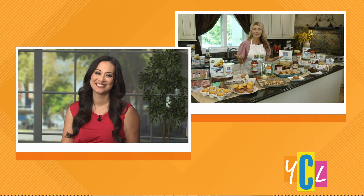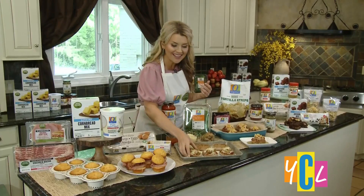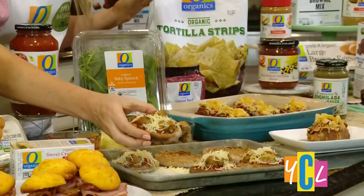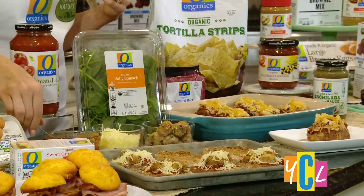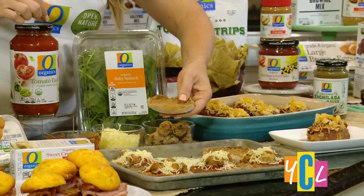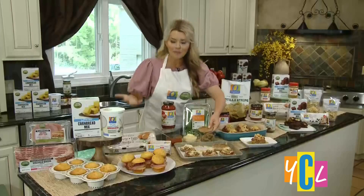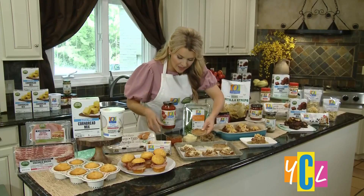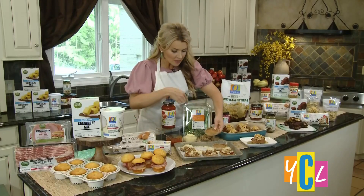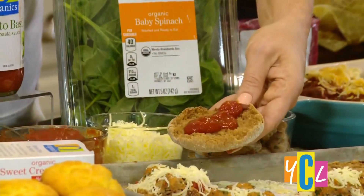Let's move on to lunch — we need something that both the kids and the grownups are going to like. The name of the game is pizza. It's got to be fun and comforting. I like to make these mini pizzas with cheesy Florentine meatballs made with Open Nature ground turkey. Here's a tip: use a sauce — that way you're not standing there cutting onions and garlic and peppers. I put in some O Organics tomato basil pasta sauce and hide in some spinach, then add a little chunk of cheese inside for a cheesy surprise.